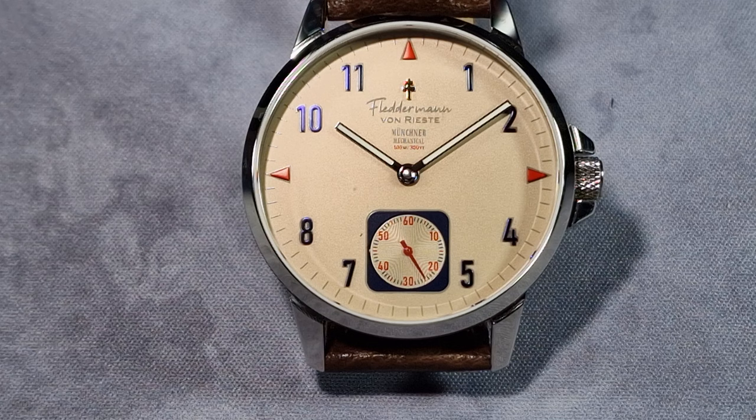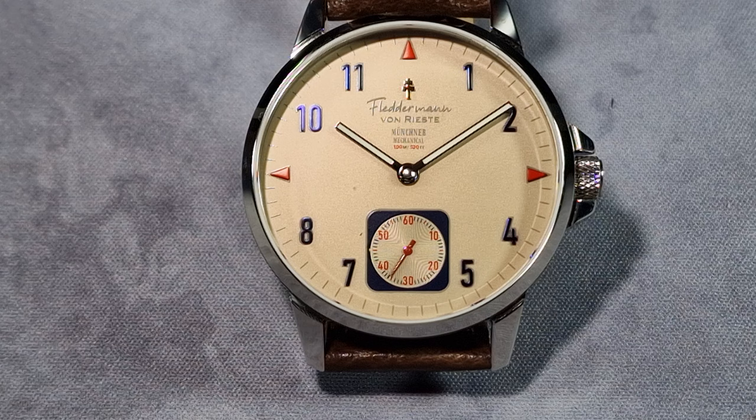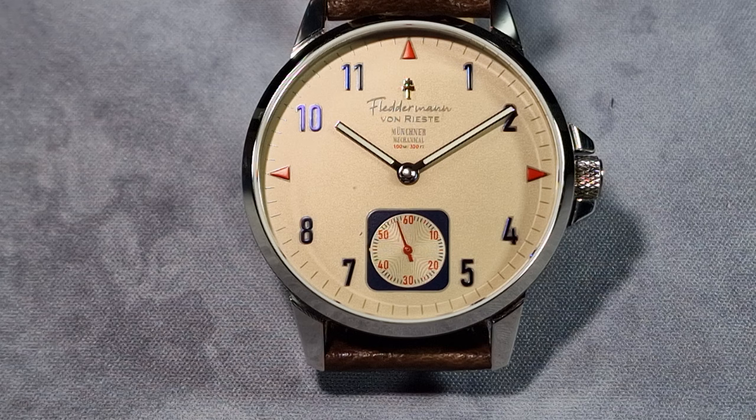Crown — I measured it at 6mm. It's got crown guards as well, which is a bit unusual for a dress-style watch, but I like it. The crown is push-pull and it's signed. The total weight on the supplied strap I weighed in at 102.3 grams. You can get more details on the watch — I'll leave a link in the description to their website and also to their upcoming Kickstarter campaign, launching on the 1st of May.